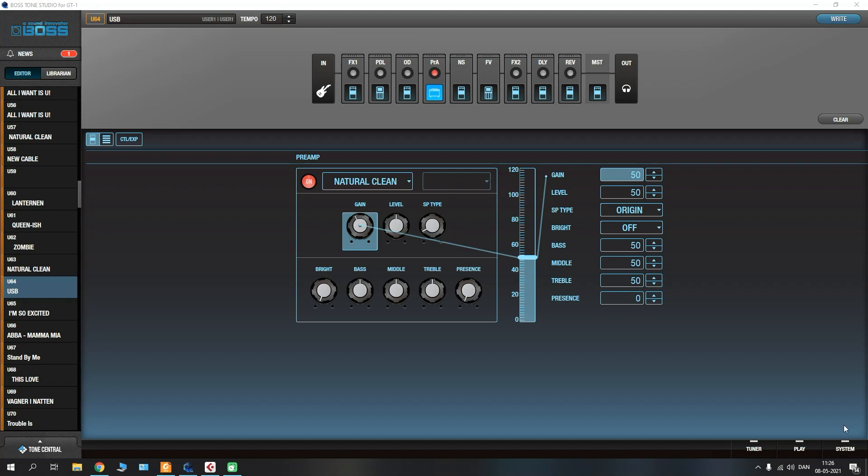Normally the driver should automatically install once you connect your GT1 to your computer. After you've done that and the driver is successfully installed, I would highly recommend that you install the Tone Studio for the Boss GT1 so that you can access your patches and easily set them up and make adjustments. Once you're connected by USB you should be able to access Tone Studio and do whatever you want in here.